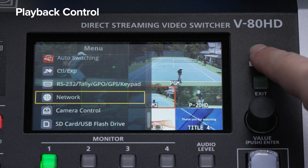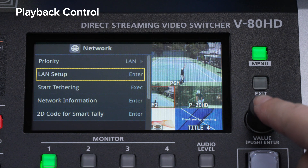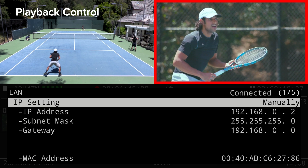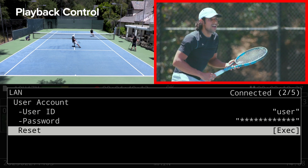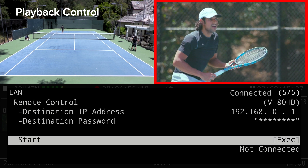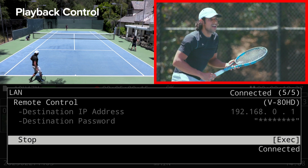On the V80HD, the IP address, user ID, and password are manually set. Then, on the P20HD, the IP address, switcher model, and connected channel are configured, and the mode is set to remote since the V80HD is the host. After entering the V80HD's IP address and password, start the connection.